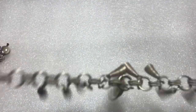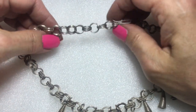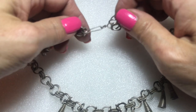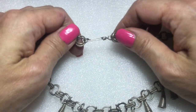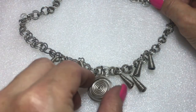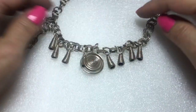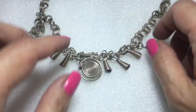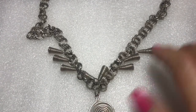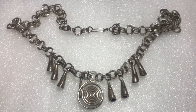This is a brushed silver tone necklace with a gigantic rollo-style chain with double links and a hook closure, ending in this swirly pendant with all these hanging swirly cones on the bottom. Now this is cute — that's nice. Something else to test.